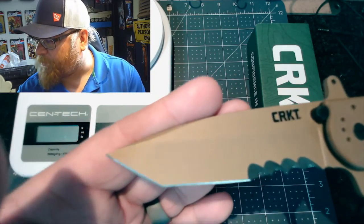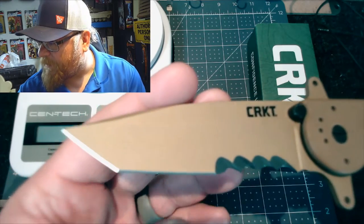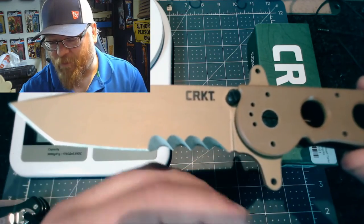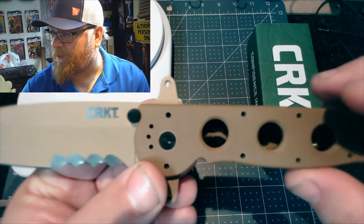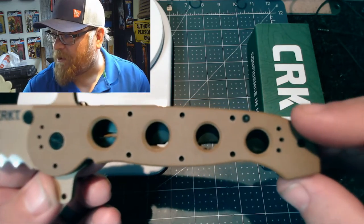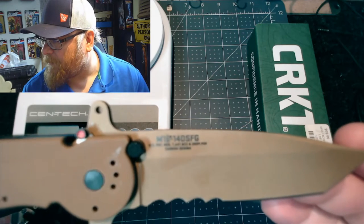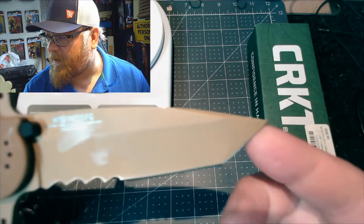No one wants to hear me talk, they just want to see a real close-up picture of it, so let's give you what you want. This has these wicked-looking serrations, and it has what I'd call a hand-guard flipper tab. You can see the G10 liner lock. Here's the part number: M16-14SFG. It's a tanto blade.